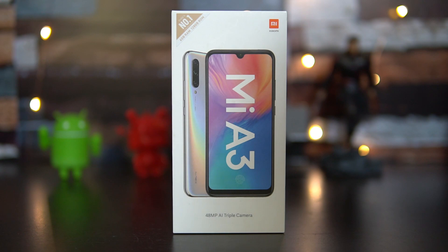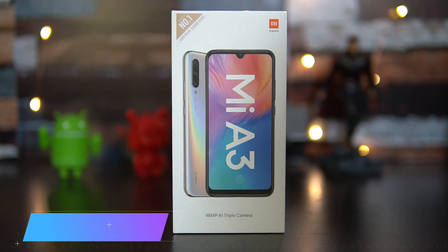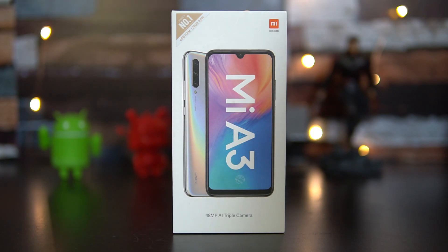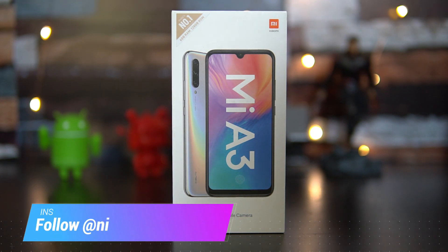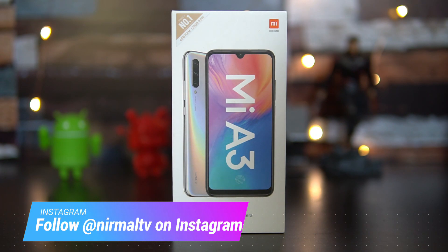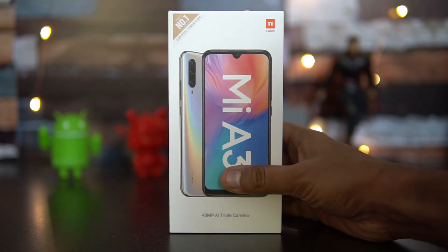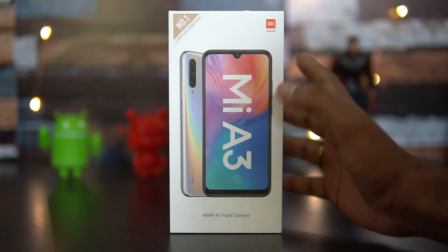The Mi A2 was launched last September, and the Mi A series is known for the Android One platform. Similar to the Mi A1 and Mi A2, the Mi A3 also comes with the Android One platform. It runs Android 9.0 with stock Android, and is getting Android updates for the next two years along with security patches.